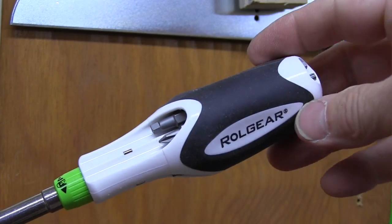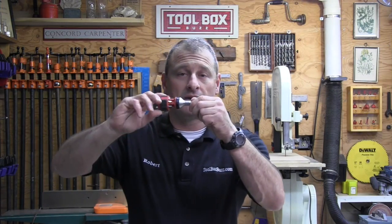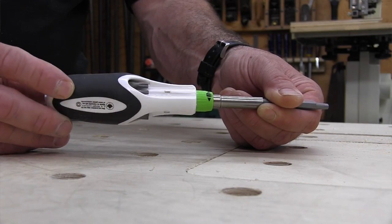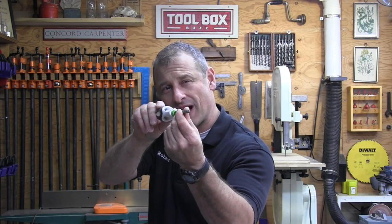There is no lost motion in this driver, unlike geared screwdrivers where you have to click through the gears. The Roll Gear screwdriver has super smooth action — you can really dial it in.